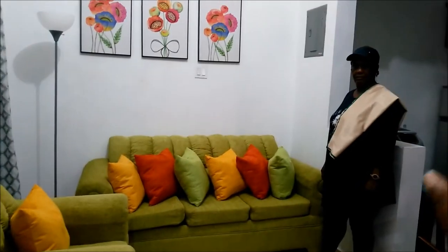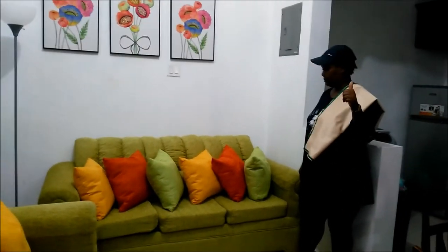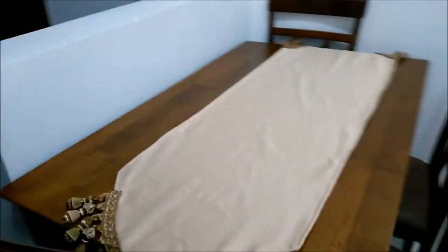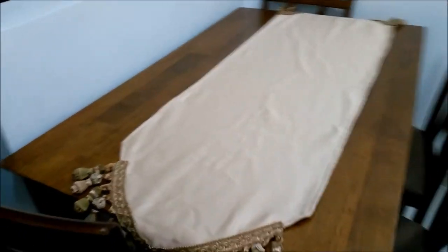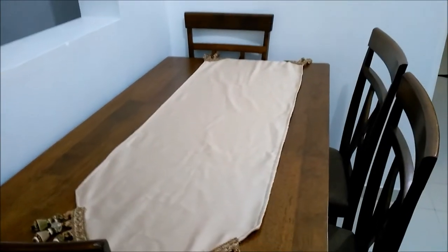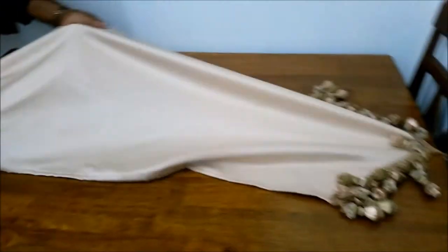Those pieces are Auntie Pauline's work — yes, she likes her sewing. And just right over here is a table runner, but we got the measurements wrong so we're going to extend it. We can put the centerpiece there. She has another piece — a shard piece — she's going to show us.